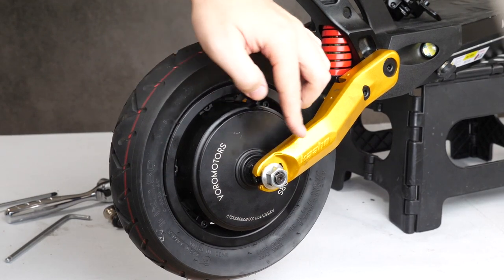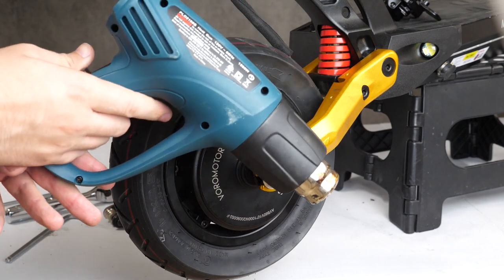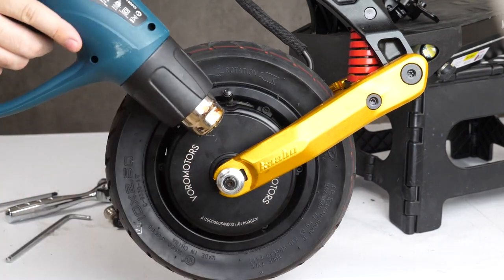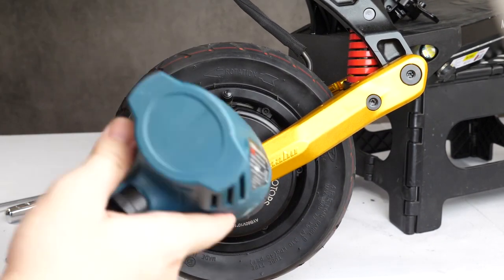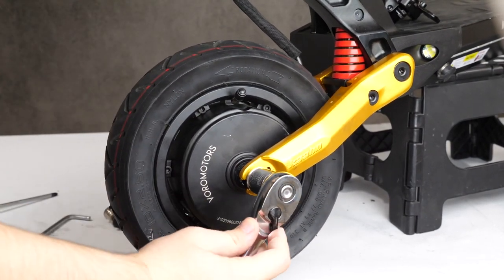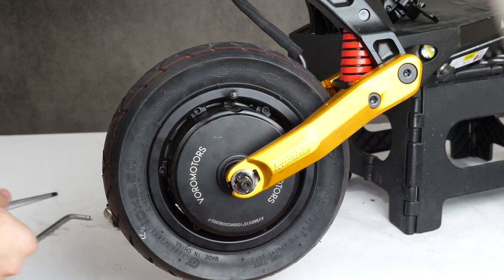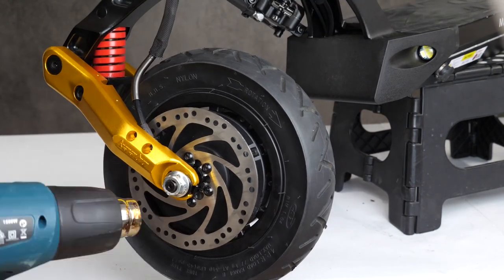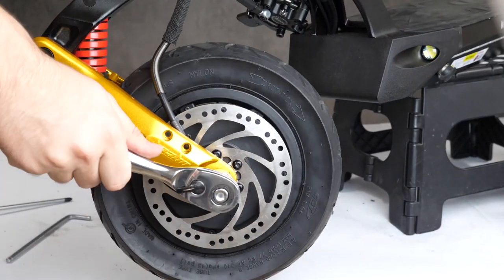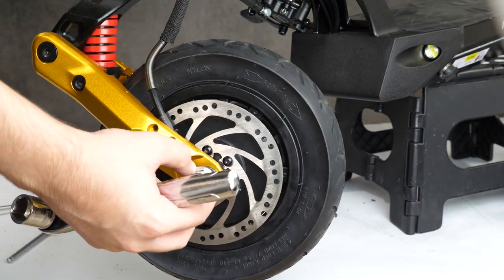Now these nuts are going to come covered in Loctite, which is great for safety but bad for this work. In order to loosen these easily, grab a heat gun and start blasting this area with heat. This will liquefy and weaken the Loctite temporarily. Then you can get a wrench in and pry that nut loose. We're going to need to repeat this process on the other side — use the heat gun to weaken the bond, loosen it with a wrench, and take that nut off.